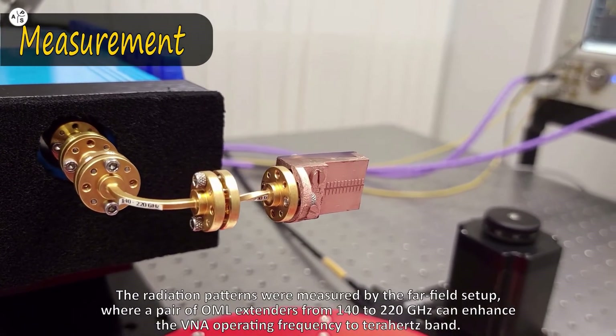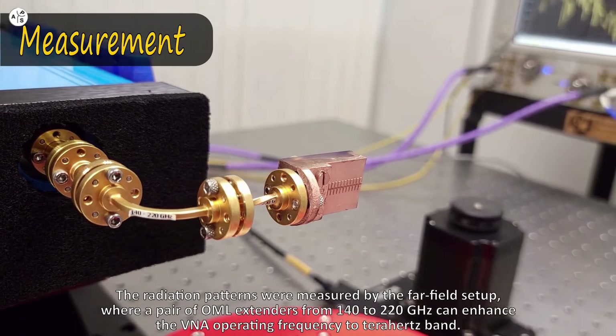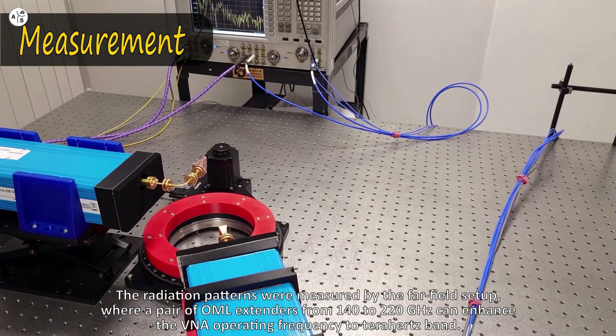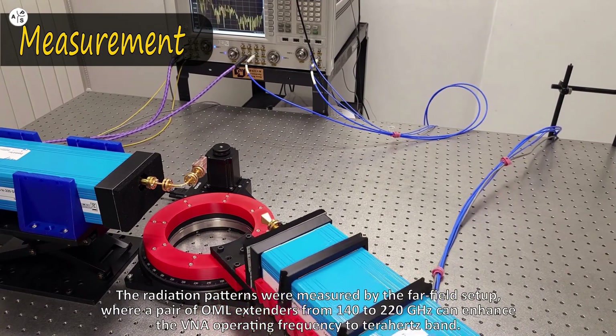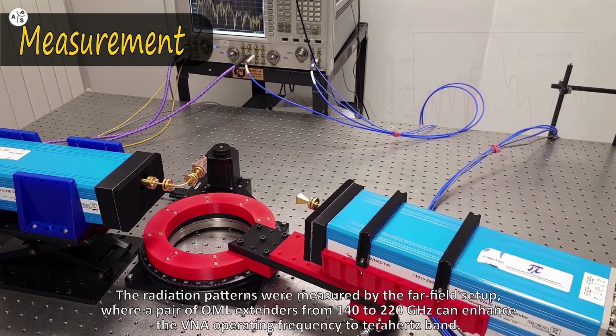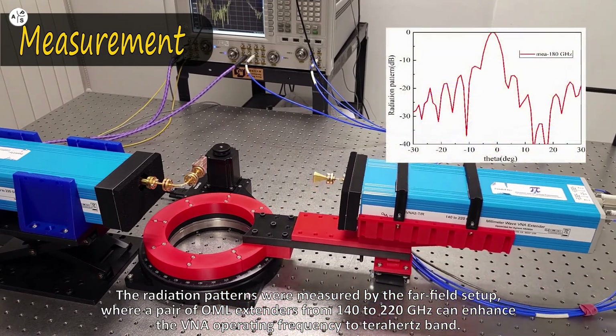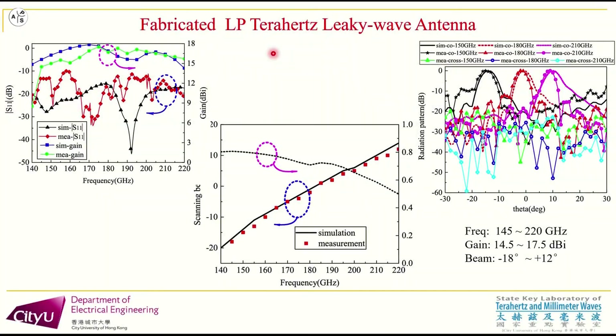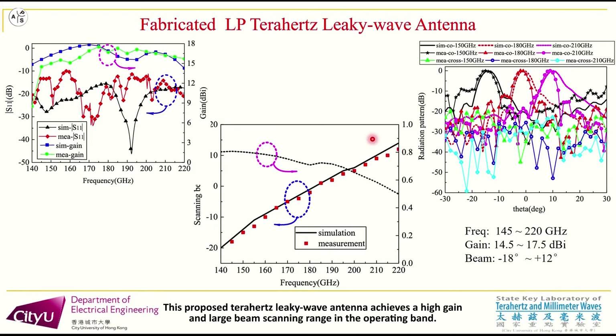The radiation patterns were measured using a far-field setup, where a pair of OML extenders operating from 140 to 220 GHz can enhance the VNA operating frequency to the THz band. The simulated and measured results are shown in these figures. The proposed THz leaky wave antenna achieves high gain and a large beam scanning range in the operating band.